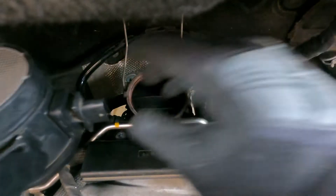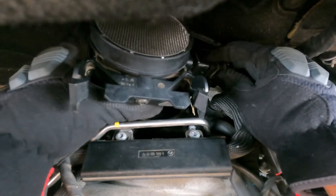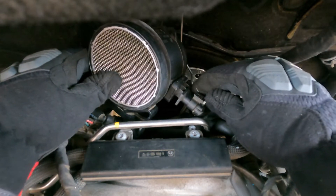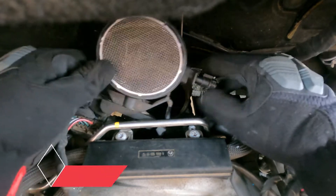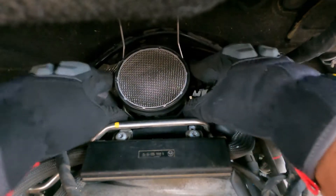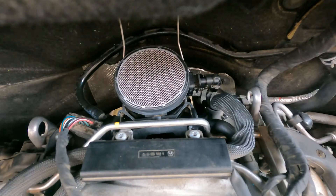It's already been 15 minutes — I'm going to install the sensor now; it's already cleaned. Let me connect this to the connector, and don't forget to put the lock back — that's very important. Just make sure it's fully tight. Yeah, we're done. Now we can just put everything back and we're good to go.